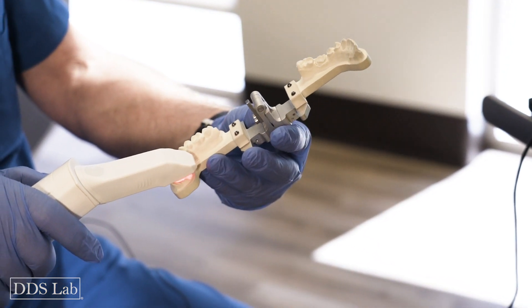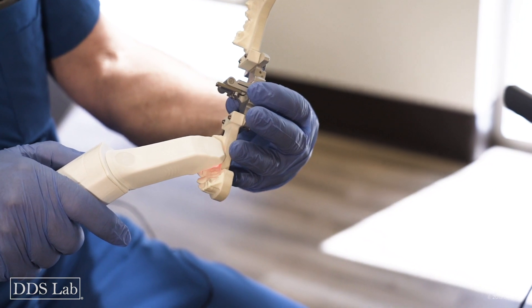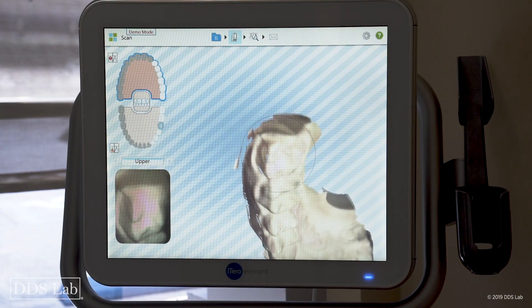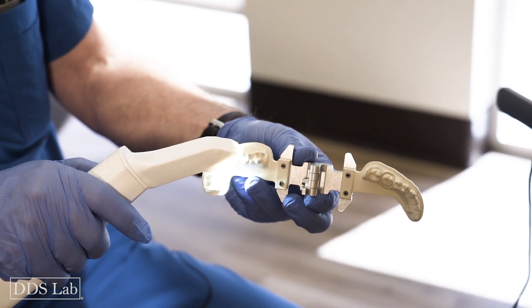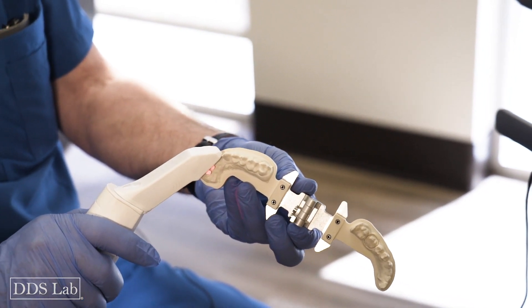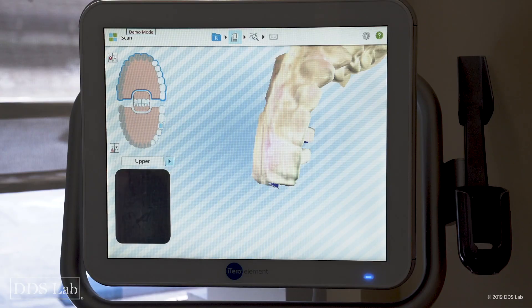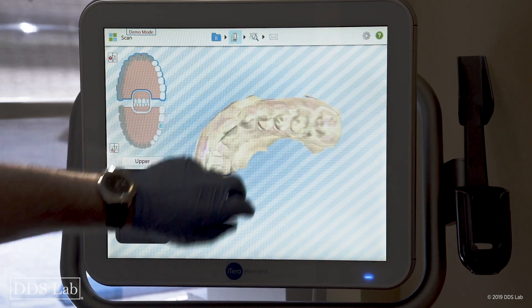I slant my camera a little bit forward, come back on the lingual part, roll over to the buccal making sure I capture everything, then come along to the facial part. I'm pretty much done with it — it took me about 45 seconds.